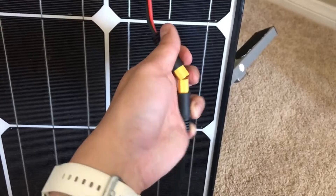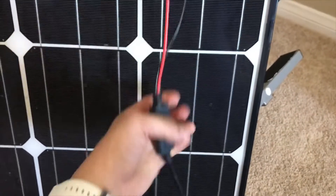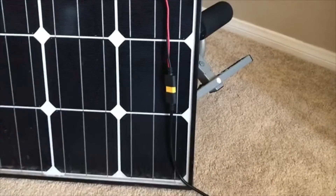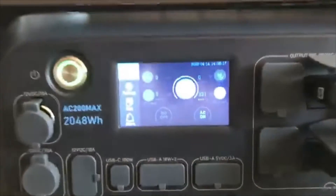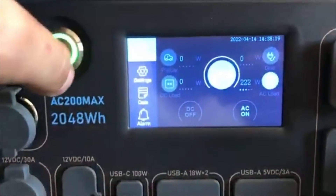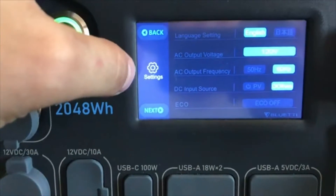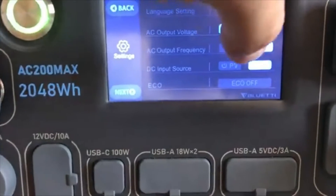That noise is the AC 200 Max fans kicking on. Once you have this connected, the next thing to do is actually not plug this in right away. You're gonna want to go to the settings on your AC 200P or Max. Go to settings, locate DC input, and change it from 'Other' to 'PV'.